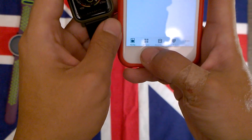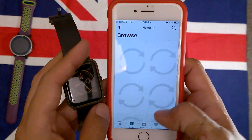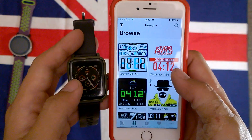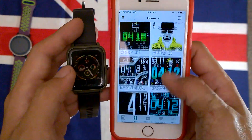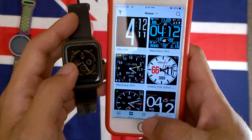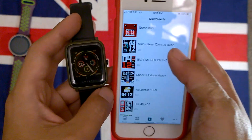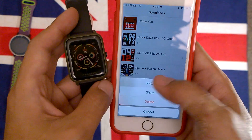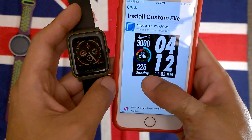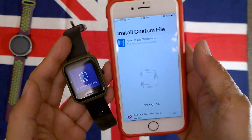Under the browse section, you can find some watch faces. I downloaded some — even a Nike one. You can just click install and it's quite easy, not hard at all.